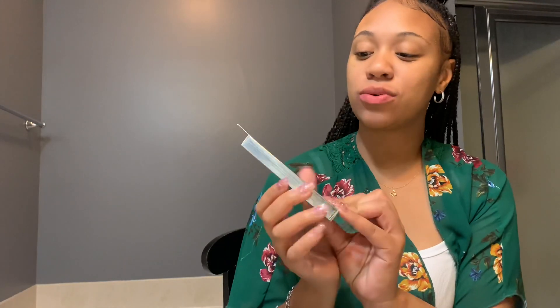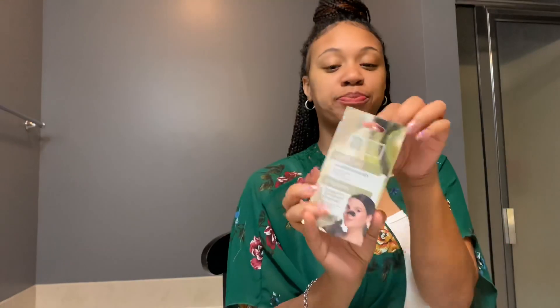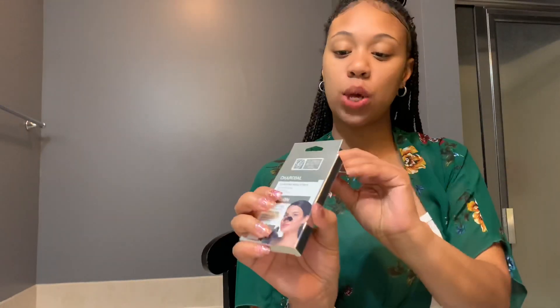Back again with another video. I'm about to get ready to go to bed — hop in the shower and all that good stuff — so I figured I'd do this little charcoal cleaning nose strip before I go to bed. Let's open it and see.